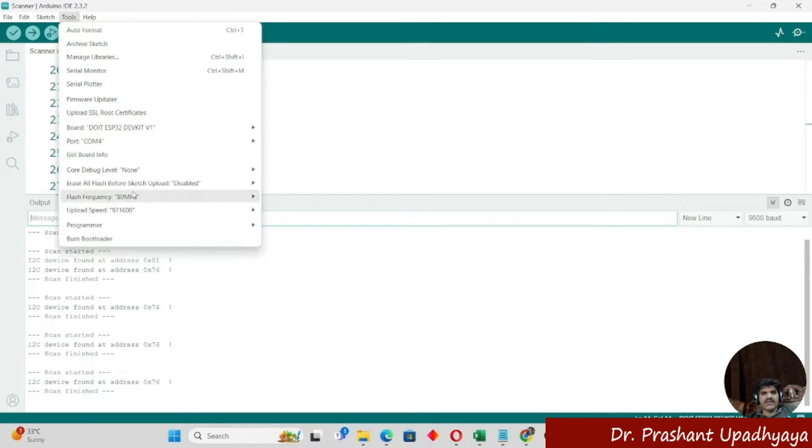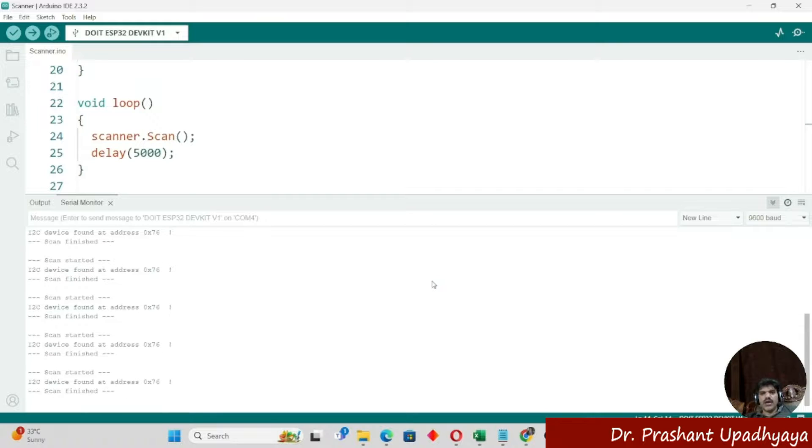Whenever you write the BMP280 program with the ESP32, you have to use this address 0x76. Always remember that addresses can sometimes change, so it is advisable to always run an I2C scanner program to find the valid address and to verify whether your BMP280 is being detected by the ESP32.